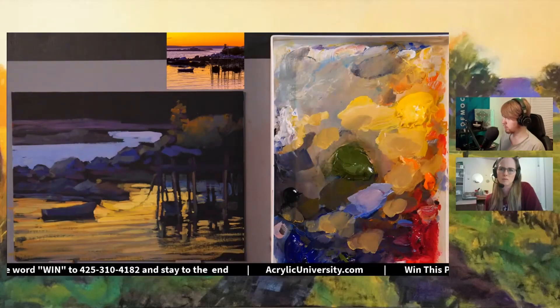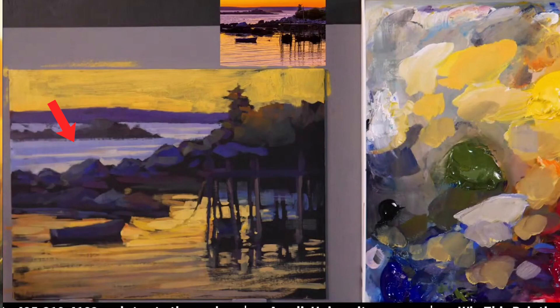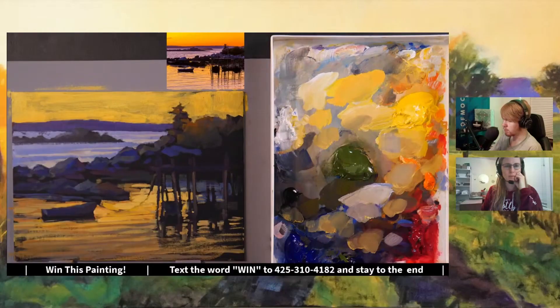Then he starts bringing in the water in the background. He did the same thing — he laid down the base coat, then came back and added some more highlights. At the very end, he adds some more highlights to the water in the back. He adds the land mass in the back, and he also lays down a very loose, dry brush coat for the sky. If we compare the values once again, we can see that we're much closer to the values of the reference photo.